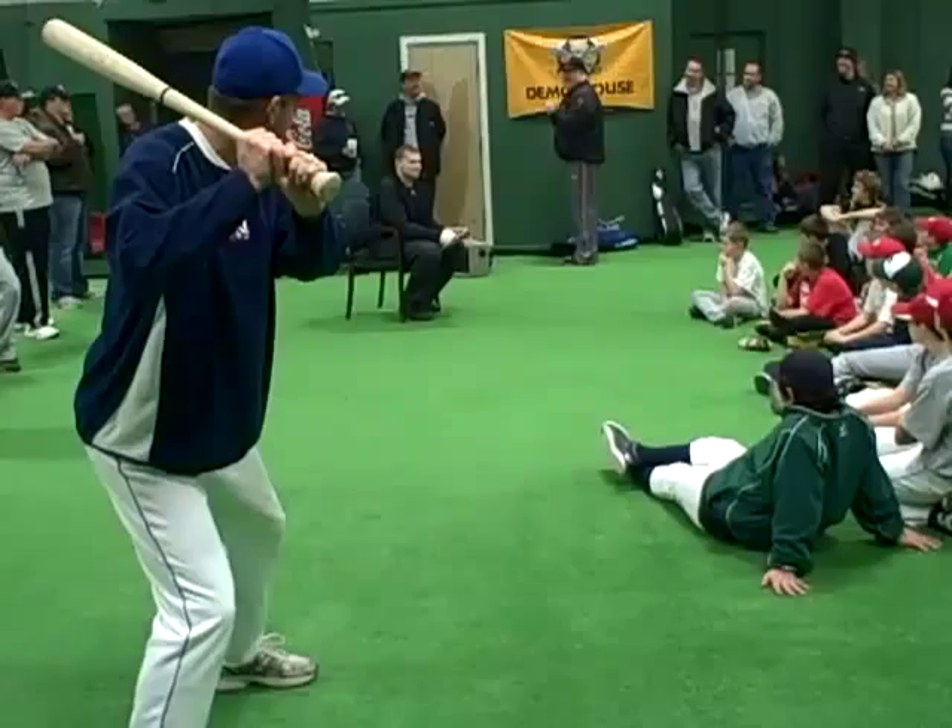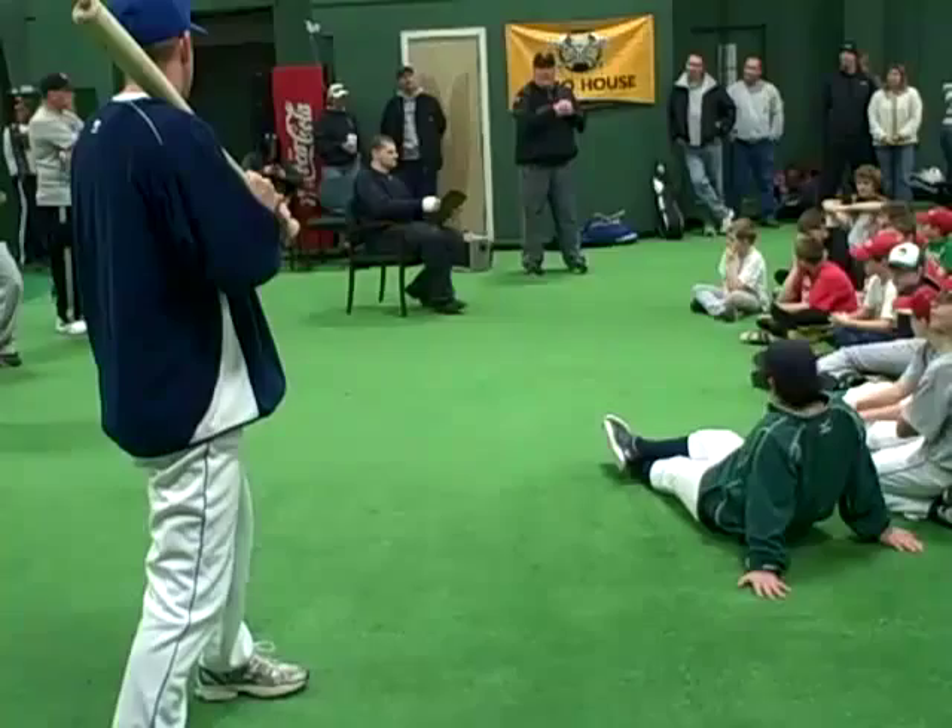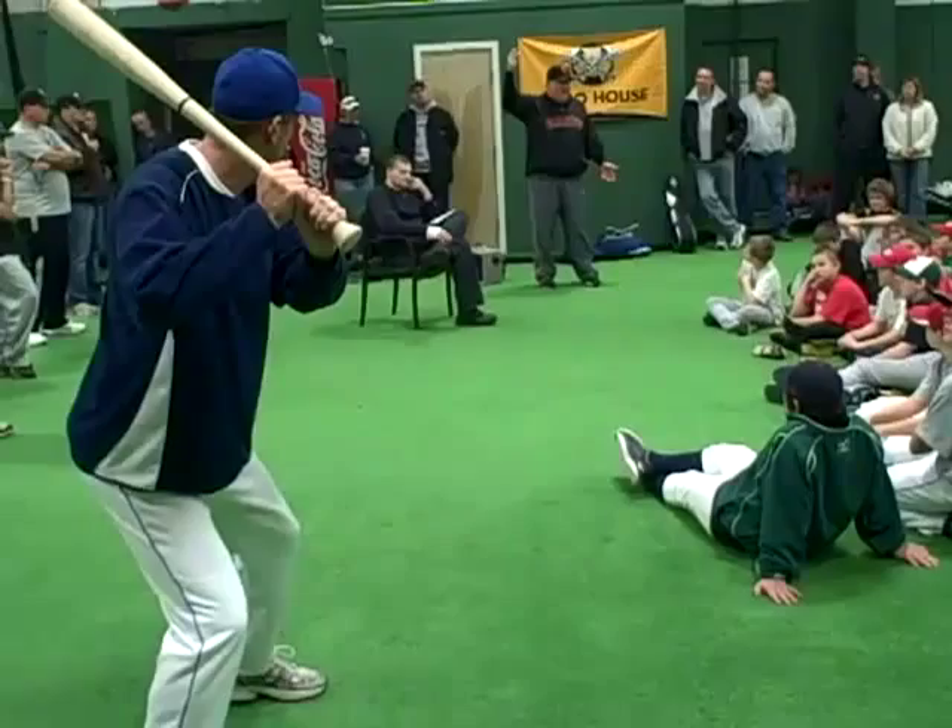Here we go, ready — slide step, boom. What are you watching, Kevin? Hands. He's watching my hands. What are you able to follow now? The ball. Are you able to pick it up? No question. So what is the timing? You separate from the pitcher. All right.